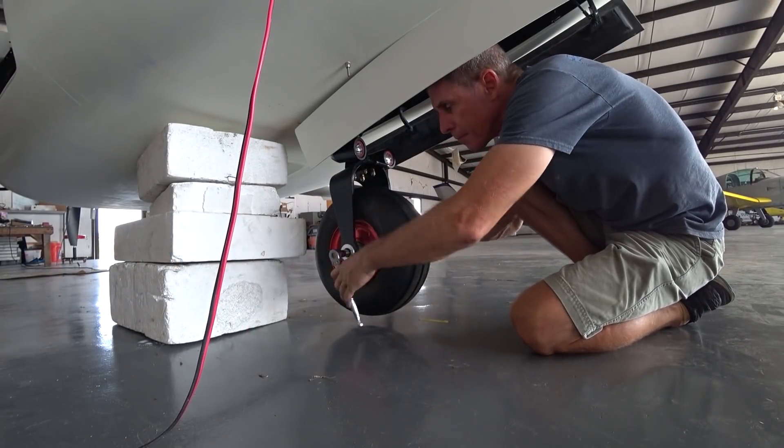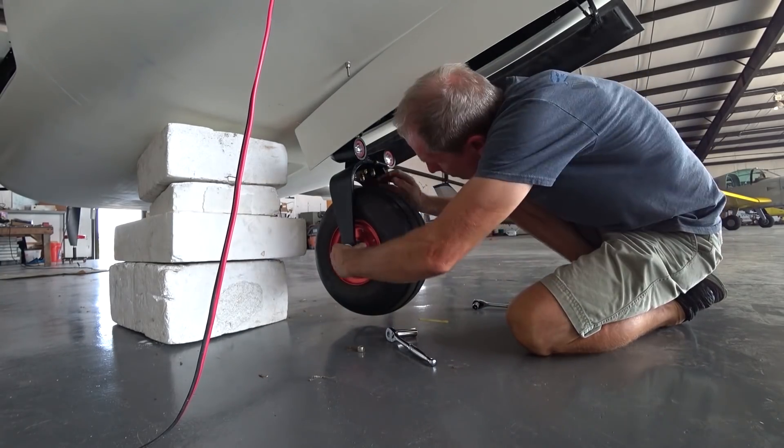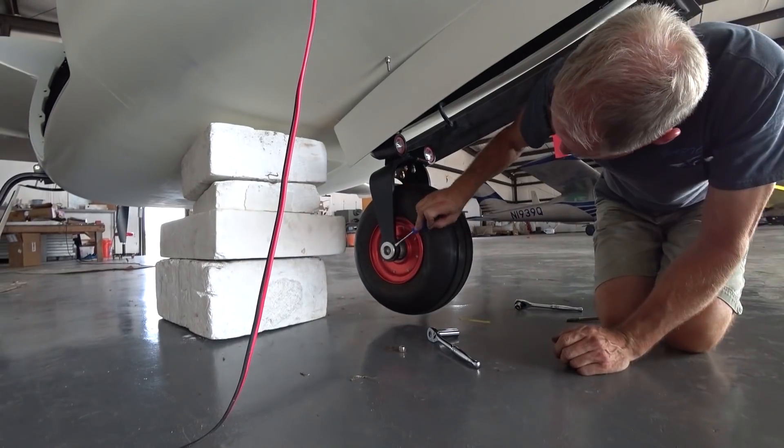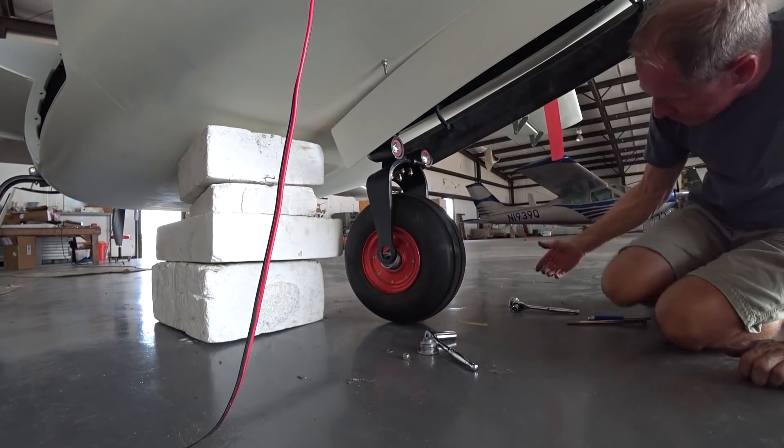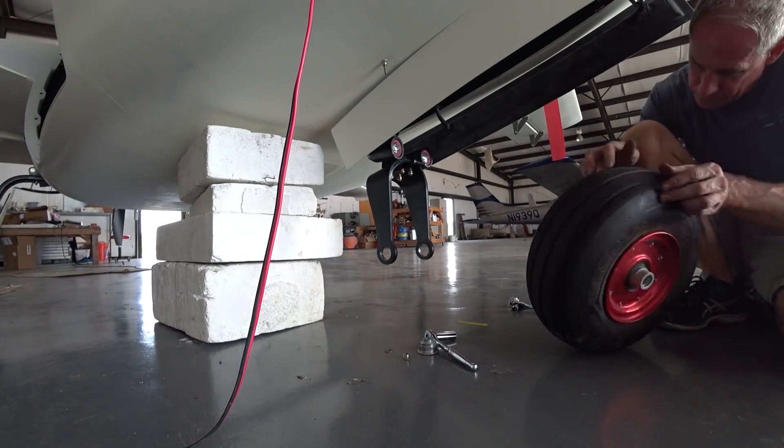I'm going to try it with a new tire — a high-performance Michelin, the latest one they have, approved specifically for Cirrus right now. I got one from Aircraft Spruce. I'll try it with lower pressure and also see if I can fix what I think is the fork moving on the strut.